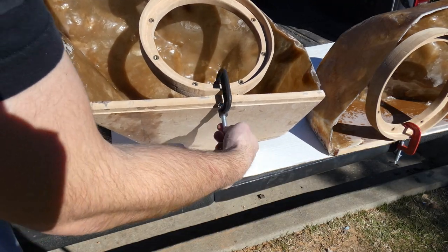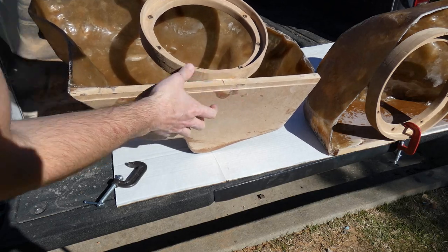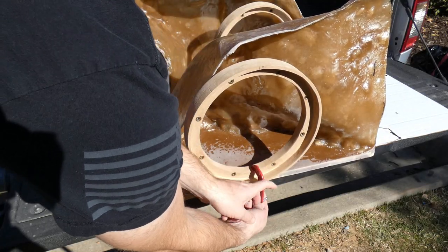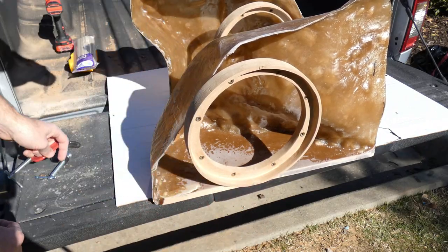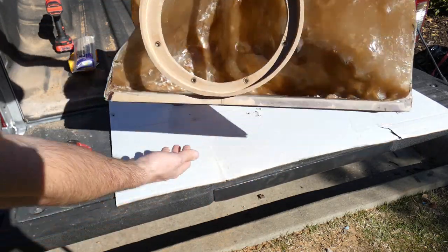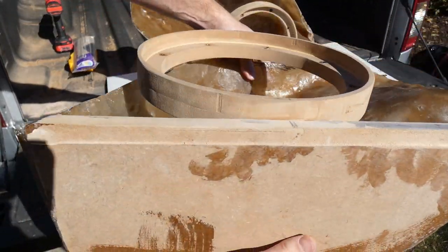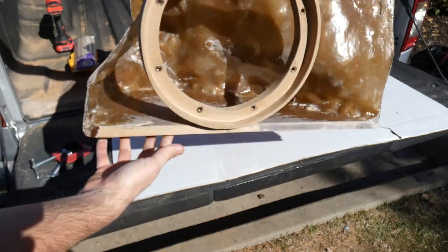Now that we let this sit overnight, we can remove our C-clamps. Yeah, it looks pretty good — nice and sturdy on both sides. That feels really good and it didn't move, so that's a good sign. I think we can keep moving forward on this one.